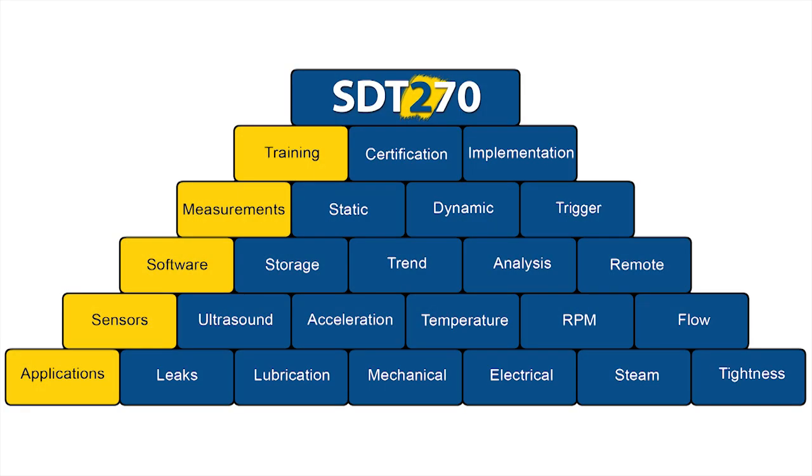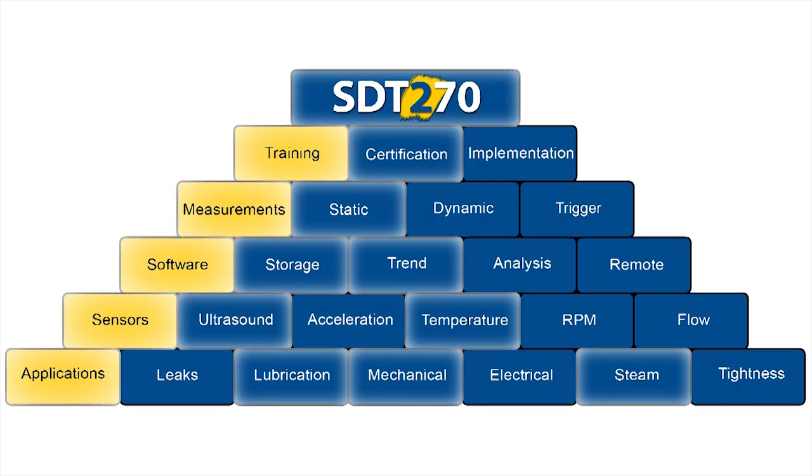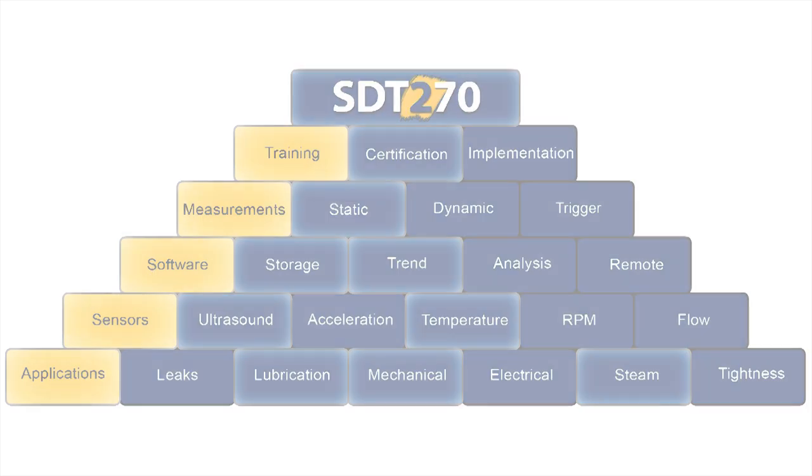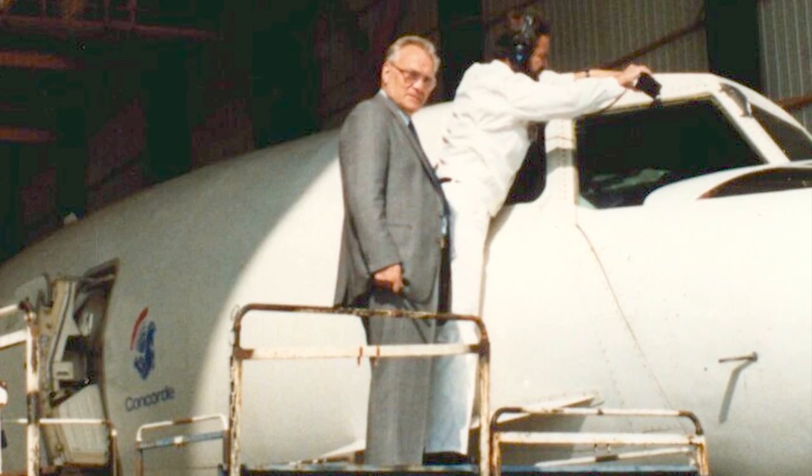The building blocks concept is what makes SDT products unique. SDT users have enjoyed the flexibility of platform expansion for years. The SDT-270 features customizable platforms that allow you to expand your ultrasound program at your own pace without the worry of product redundancy and obsolescence. We've been providing ultrasound solutions for more than 35 years.